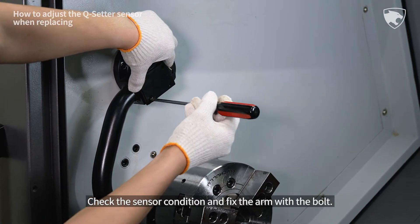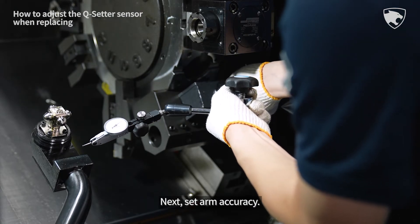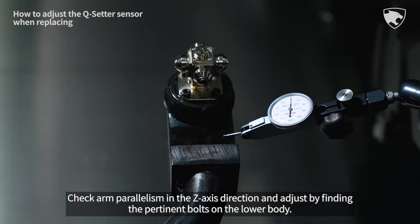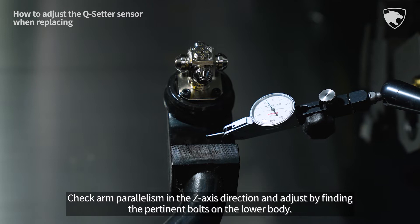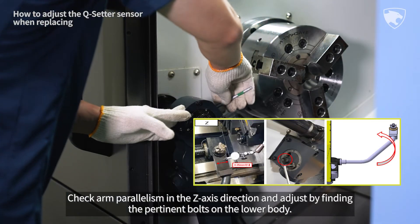Check the sensor condition and fix the arm with the bolt. Next, set arm accuracy. Check arm parallelism in the z-axis direction and adjust by finding the pertinent bolts on the lower body.